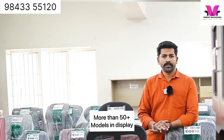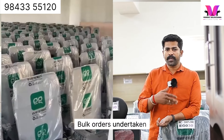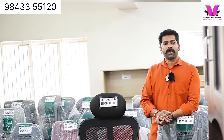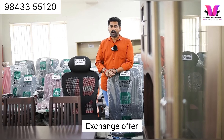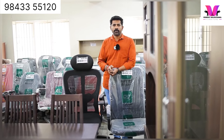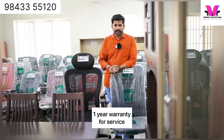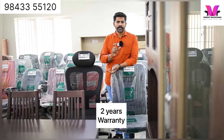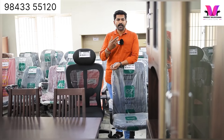We have a catalog you can choose from. We do bulk orders. There are hundreds of models at different price points. There is an exchange offer — you can exchange your old chair. We have a service plan. It's valid for two years. If you have any technical problems, service is free.